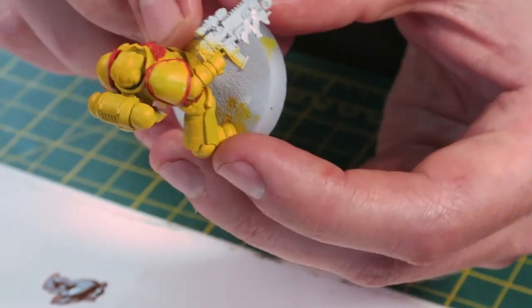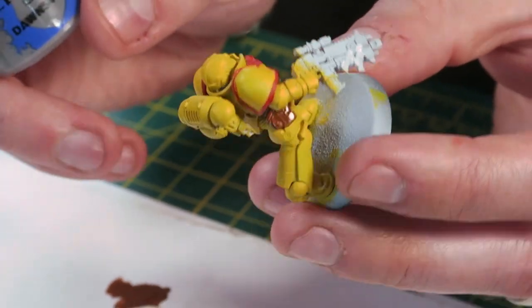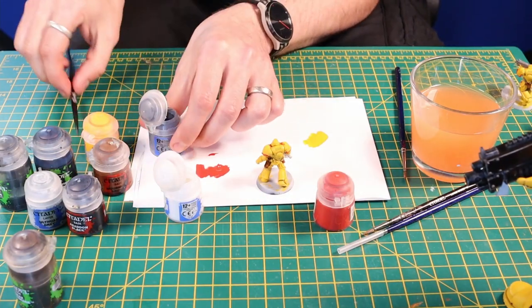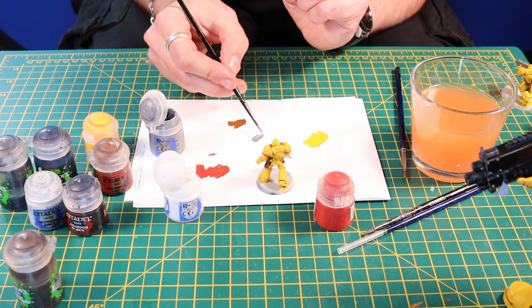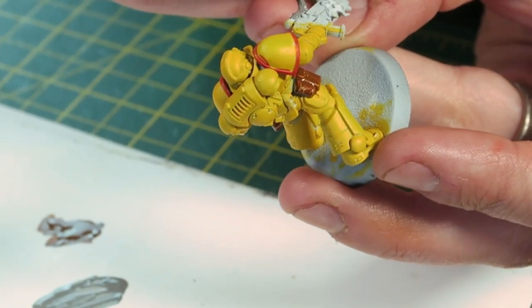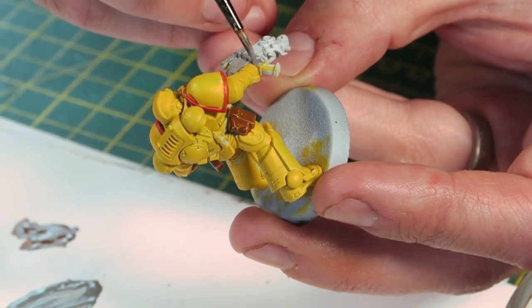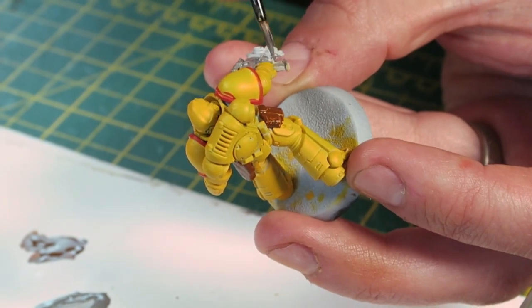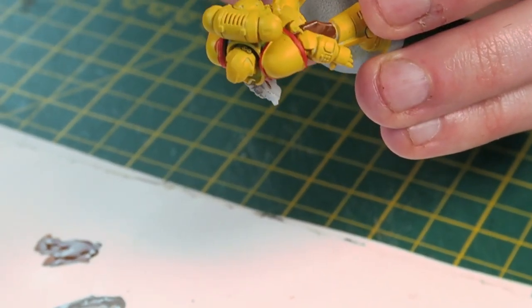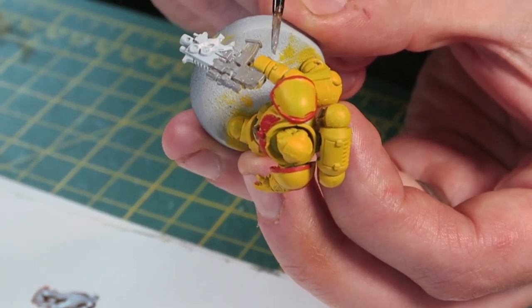Next thing — I like to use a lot of greys, I don't use much in the way of metallics, but it's up to you. My preference is I use a Dawnstone — you can try putting metallics over the top and see what you think. I'm watering it down and just getting a nice coat across the entire gun, avoiding the purity seals because I want them white. Fill that in and don't ever forget the little handle underneath his fist — I always do.